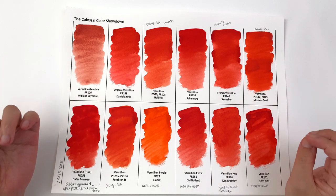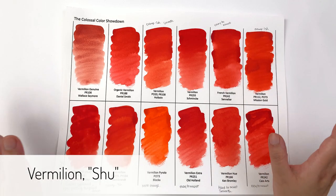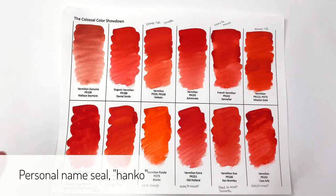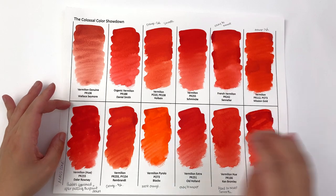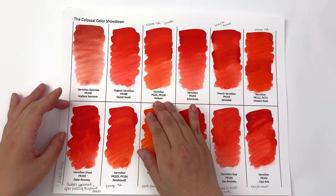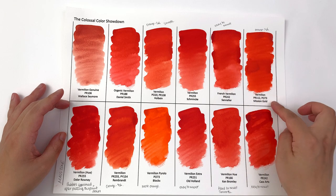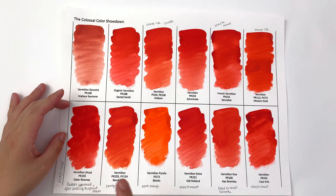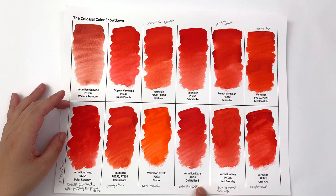Vermilion in China and Japan is also known as 'shu' and it's a very important ceremonial color, used in name stamps and lacquerware as that bright red-orange color. In this episode we have Wallace & Seymour, Daniel Smith organic vermilion, Holbein, Schmincke, Sennelier French vermilion, Mission Gold, Daler-Rowney, Rembrandt, Blockx vermilion pyrrole, Old Holland vermilion extra, Ken Bromley vermilion hue, and Cassart vermilion.